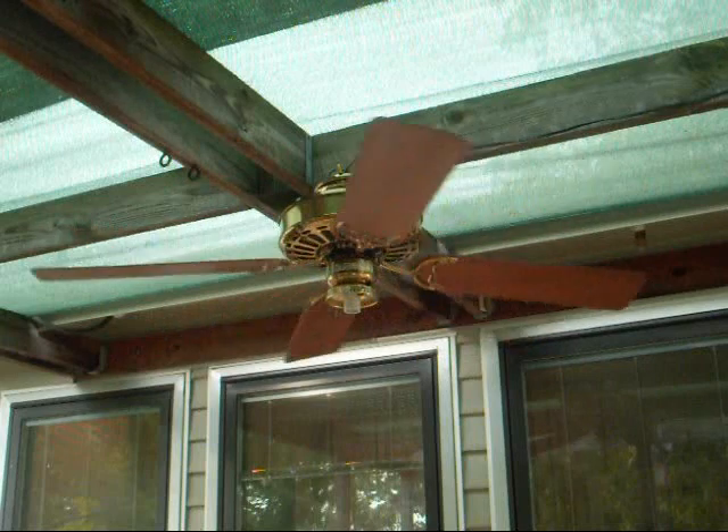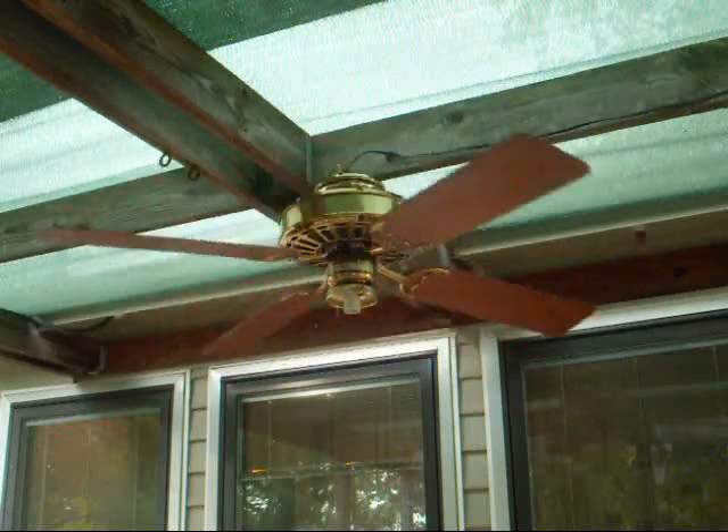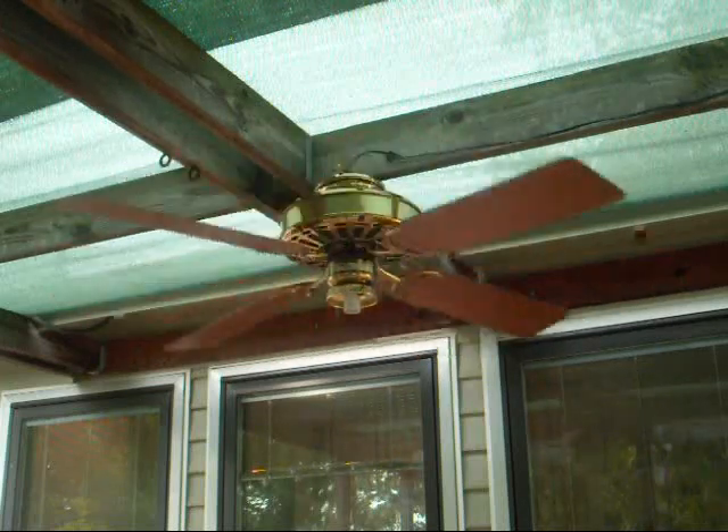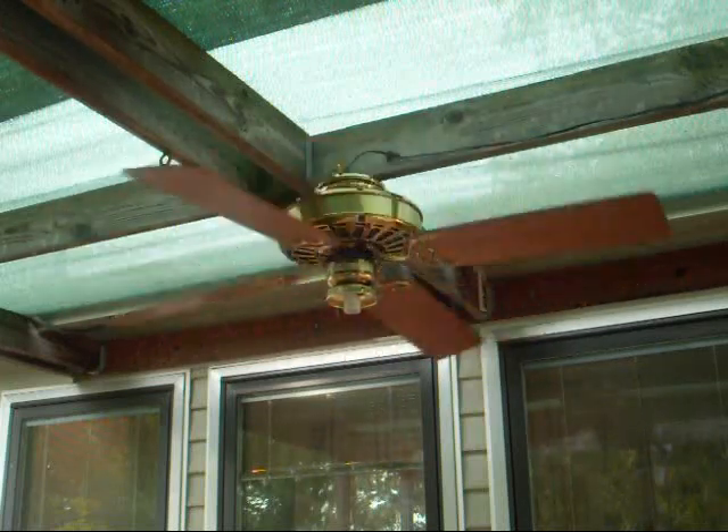The Casablanca speed sequence for 3-speed fans goes low, medium, high, but I decided to make this one high, medium, low like most other fans, just because I like it better that way.